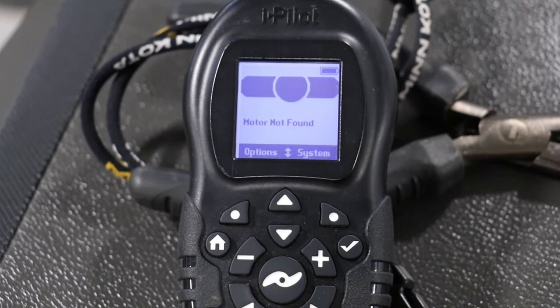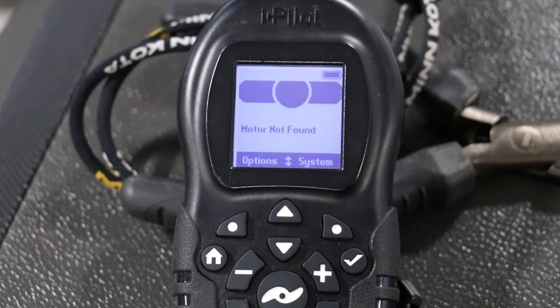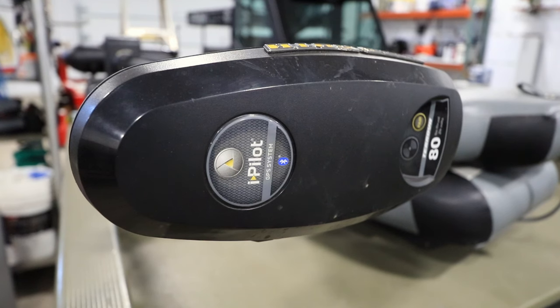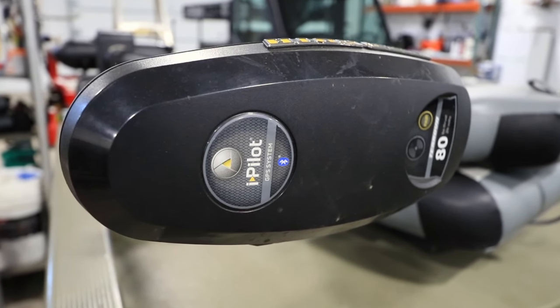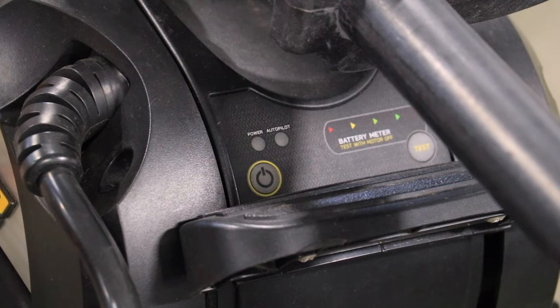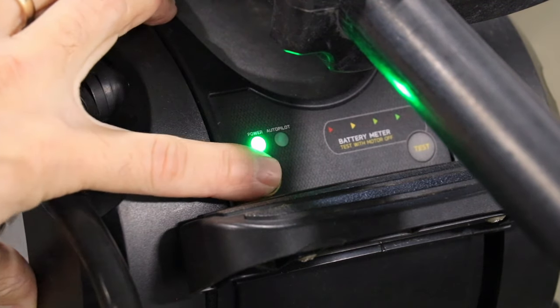If you ever encounter a motor not found error on your iPilot remote after pairing it to the controller, that means that the controller and the remote are no longer communicating. Be sure that your trolling motor is powered on.